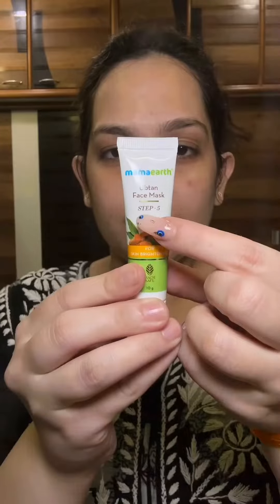The 5th step is the Mamaearth Ubtan Face Mask. Apply the face mask and keep it on for 15 minutes, then rinse off with normal water.